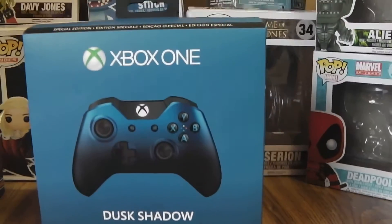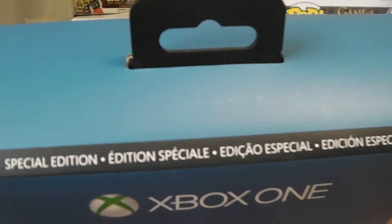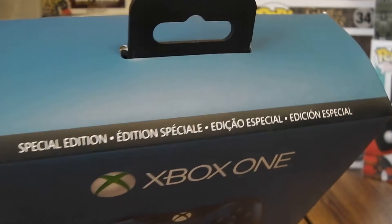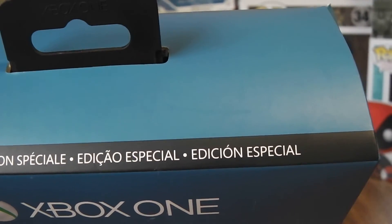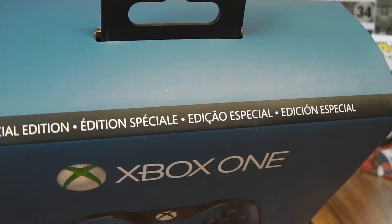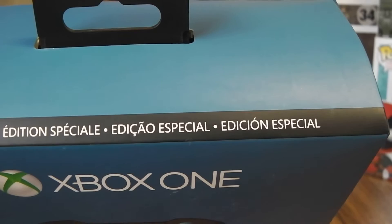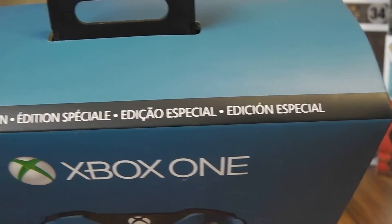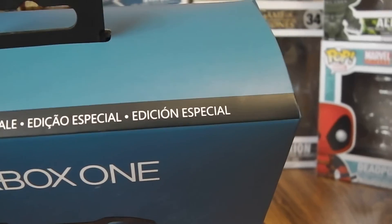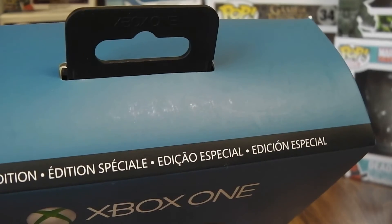On the top here you got the Special Edition text, and that's all the languages it comes in. I couldn't really tell you all of them — one is French, I think one is Spanish, and the other I don't know. If you guys can tell me in the comments, that'd be nice.